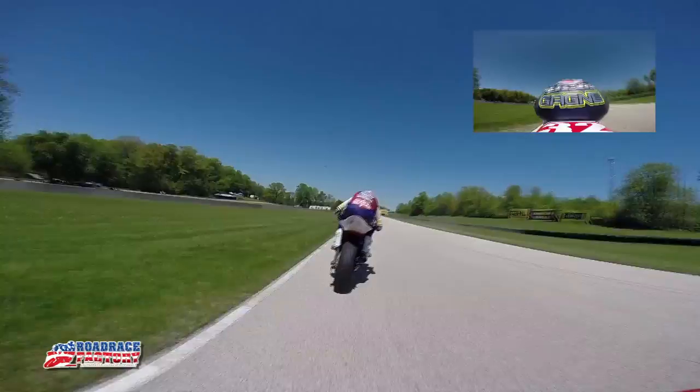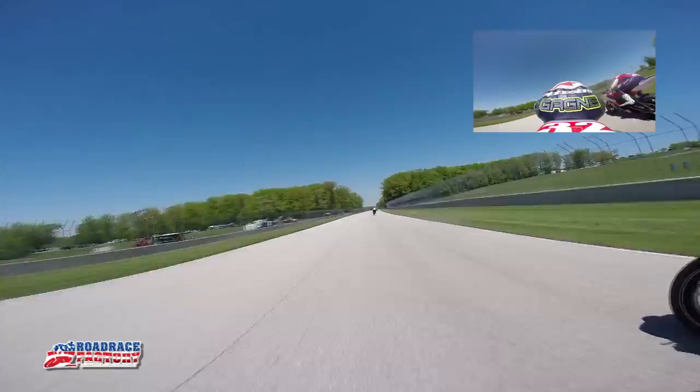Coming down into turn three — this is a fun turn. You get some good sliding going into here, which is always fun. And then onto another really long straightaway, so you just basically try to get as good of a drive as you can. That's the most important thing.